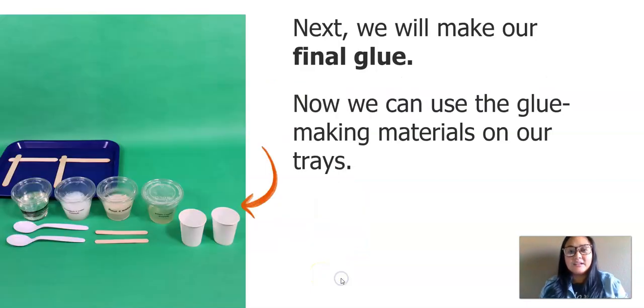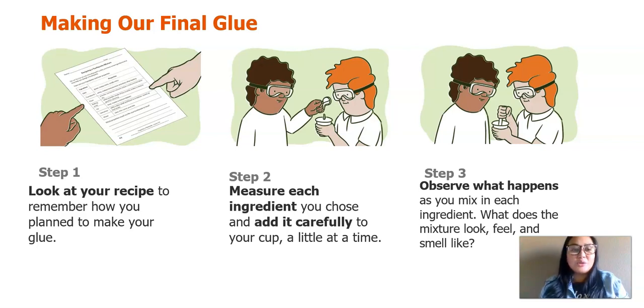Next, we will make our final glue. Now we can use the glue-making materials on our tray: a cup, some craft sticks, spoons, and your glue recipe. Here's how to make our final glue — there are three steps. Step one: look at your recipe to remember how you plan to make your glue. Step two: measure each ingredient you chose and add it carefully to your cup a little at a time. Step three: observe what happens as you mix in each ingredient — what does the mixture look, feel, and smell like? Go ahead and pause your video as you complete these steps.